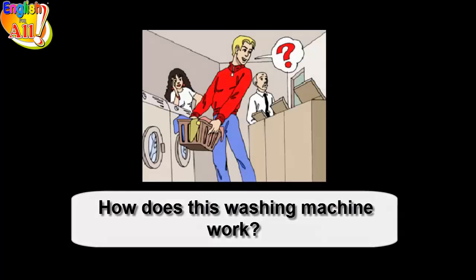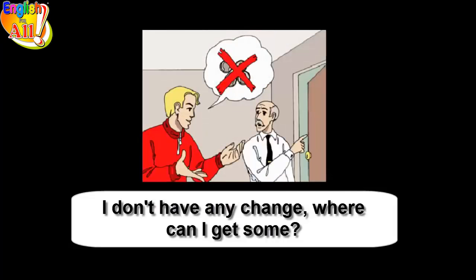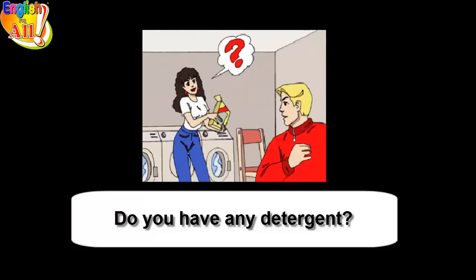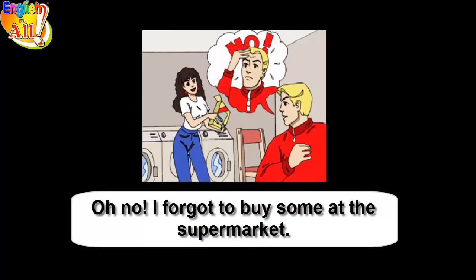How does this washing machine work? You have to put four quarters in the slot, then add the detergent. I don't have any change. Where can I get some? There's a coin machine over there, it takes dollar bills. Do you have any detergent? Oh no, I forgot to buy some at the supermarket.